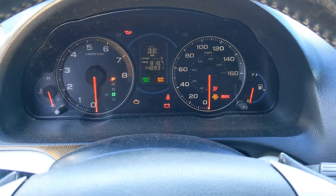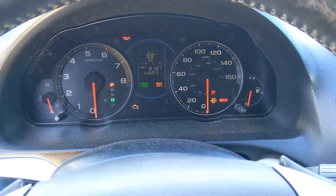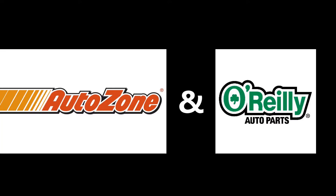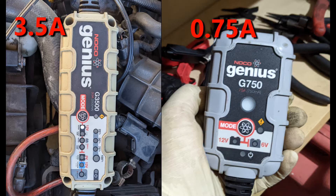The next day when I tried to start my car, the battery was discharged. The first step is to charge the battery. AutoZone will do it for free, but I also have my own battery chargers — an Oko Genius 3.5 amp charger and a 0.75 amp charger.